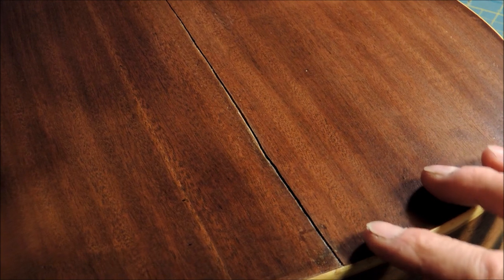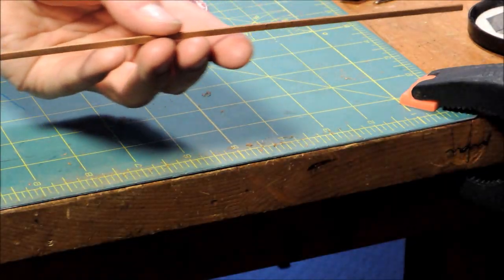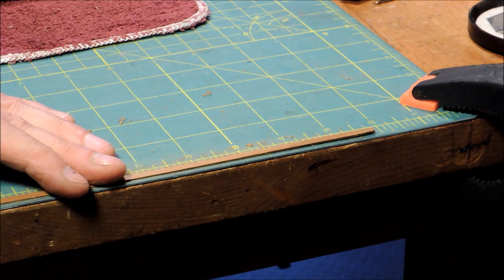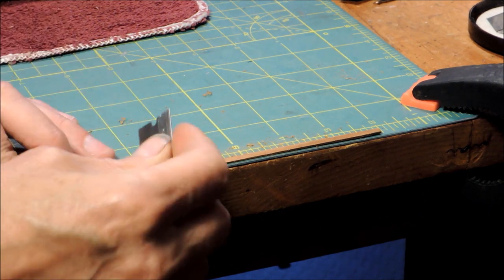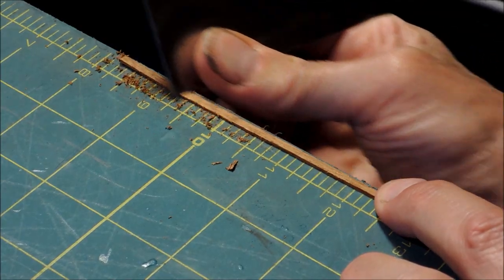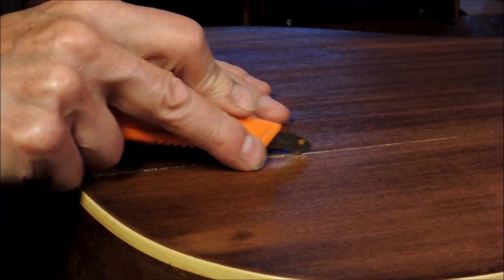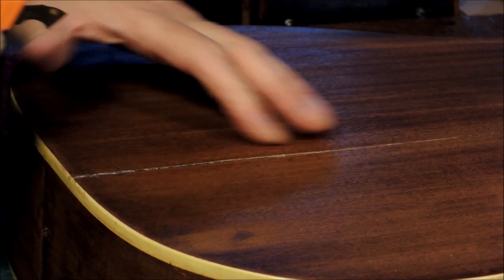This is a pretty bad crack, so to fix this properly we have to splice in a piece of mahogany. I get a piece of mahogany, then take a hooked razor blade and a little scraper blade and make this splice V-shaped. Then I go to the guitar and make the crack also V-shaped.